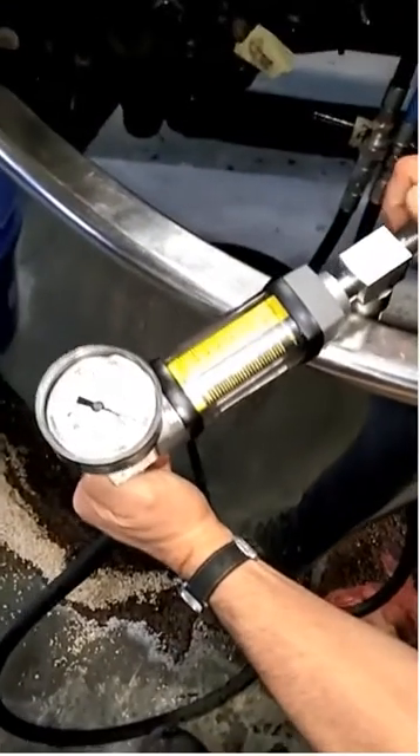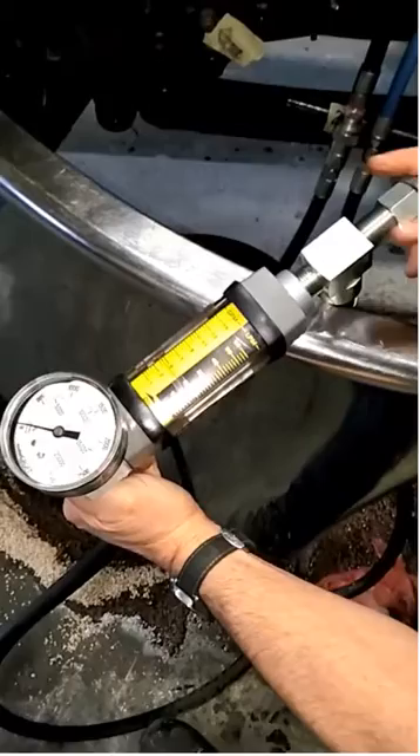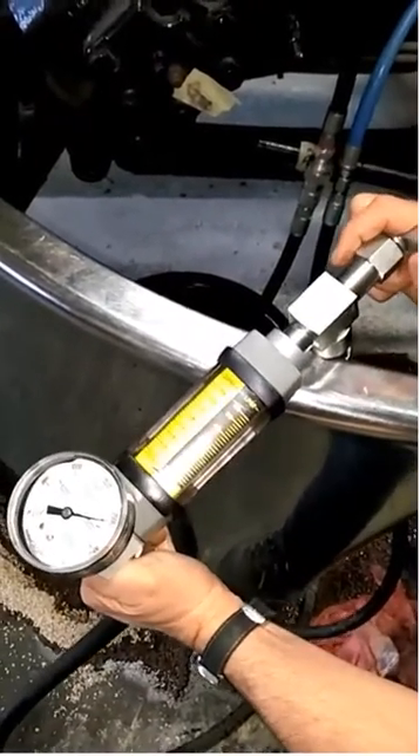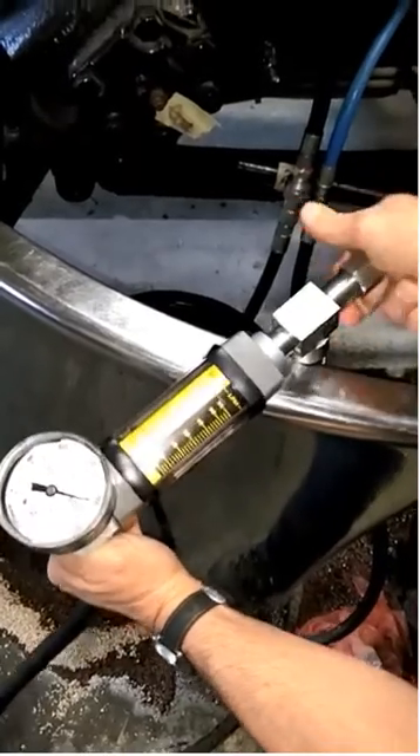Closed all the way — 2,100 PSI. Open. We'll do that one more time. No flow — 2,100 PSI. Open.